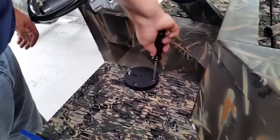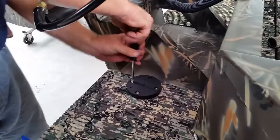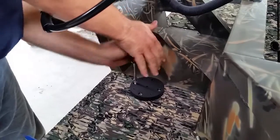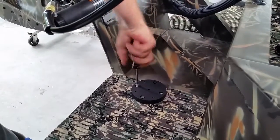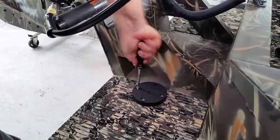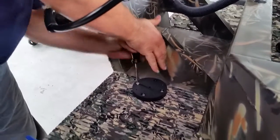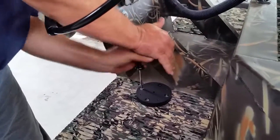This whole process, start to finish, takes approximately 15 to 20 minutes. Not very hard — very easy to do. It's a very good product and is awesome for a quick wind anchor or an anchor to hold your boat in place when you're fishing or whatever.